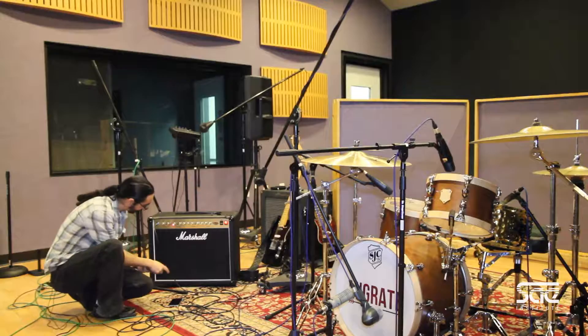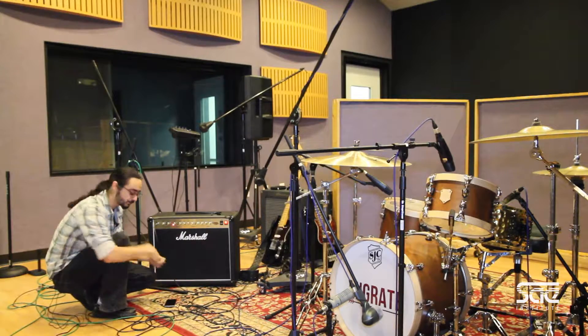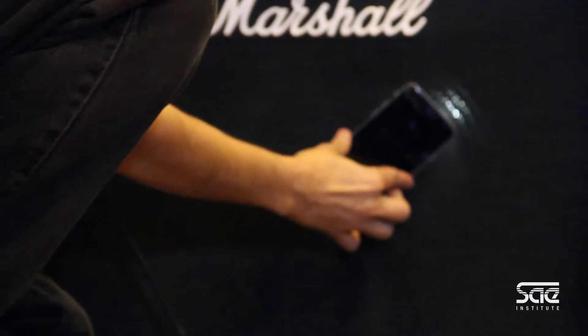One thing about guitar amps — if you notice, you can't really see the speaker on the inside. One quick trick to make sure you can actually see what you're doing: if you grab a flashlight or even your phone, you can put it right against the mesh and actually see the speaker on the inside.